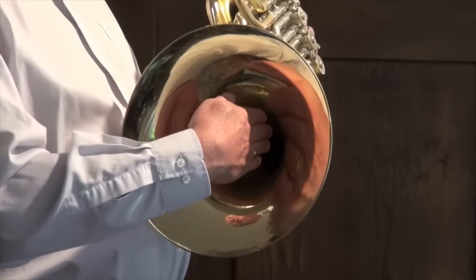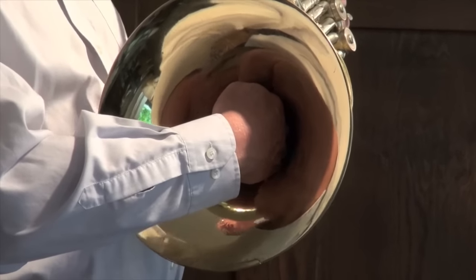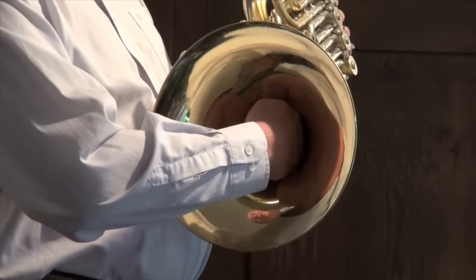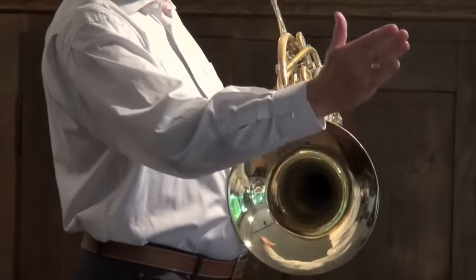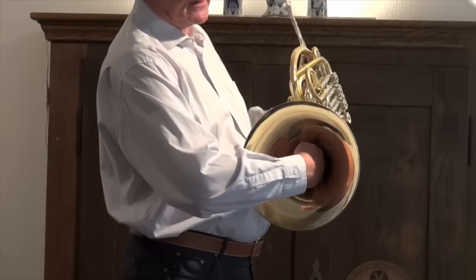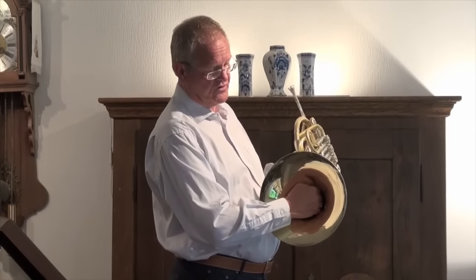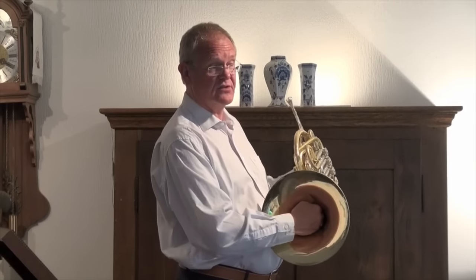Go into the bell until you feel resistance. You can also have contact with the horn with the back of your hand to the side. Keep it straight like you shake hands with somebody — and don't make the mistake of turning your hand around, because then the tone will be very stuffy and will have no projection.